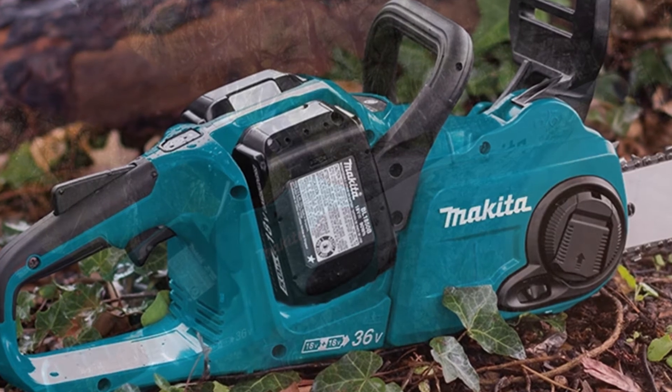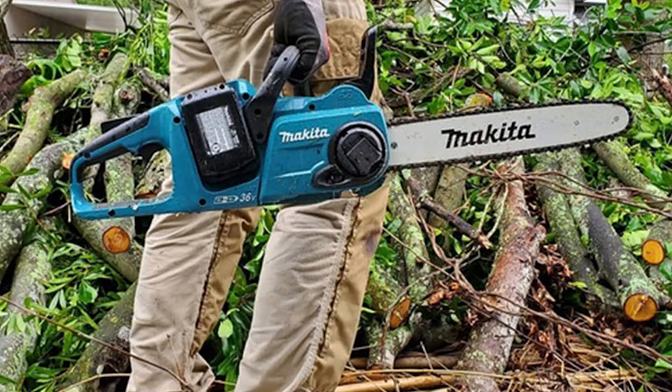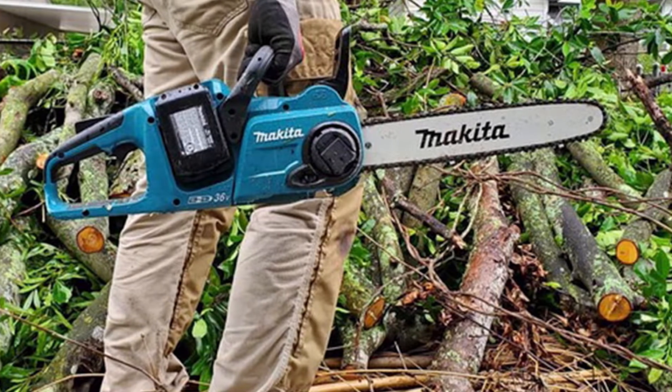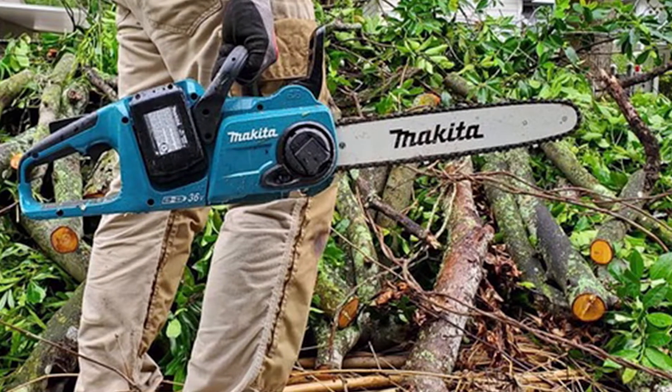Welcome to my review of the Makita XCU04Z. Have you ever owned a Makita before? If not, you're in for a treat. I have great respect for Makita as a company, and they have earned that by consistently delivering quality products that are built to last.